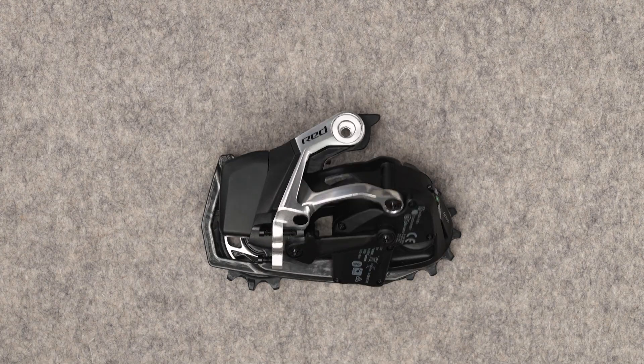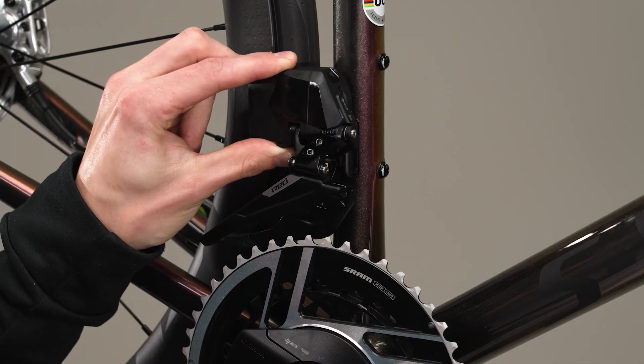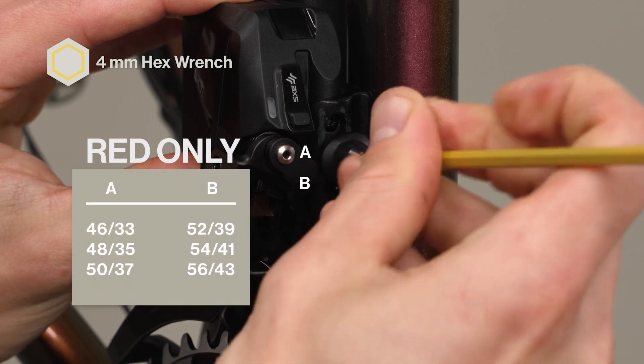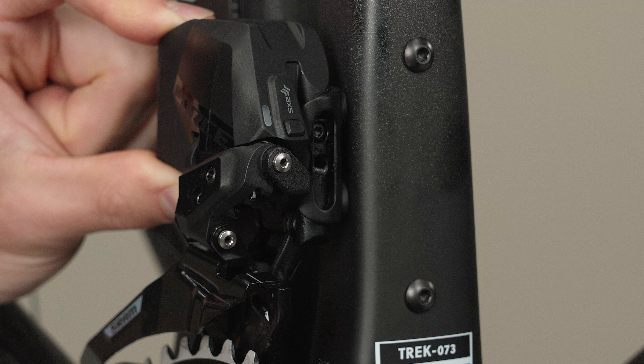Shift the rear derailleur to the furthest inboard position before beginning front derailleur installation. This will place the front derailleur into the appropriate trim position for setup. Position the front derailleur onto the braze-on, then install the washer and the derailleur bolt into the appropriate fixation hole according to the chart above for your chainring sizes. Force and Rival front derailleurs have only one fixation hole; install the derailleur bolt into that fixation hole.